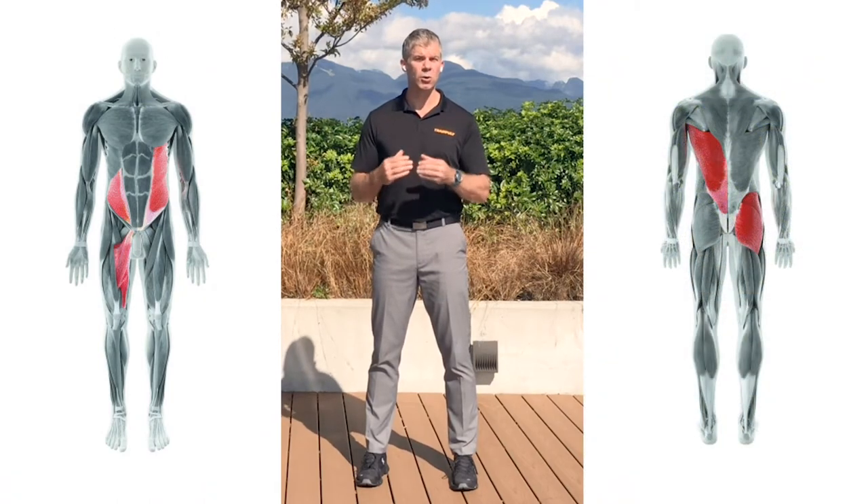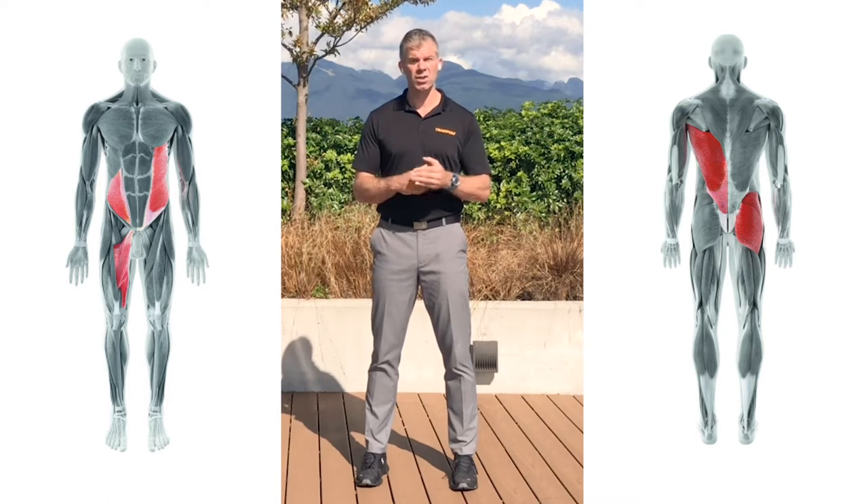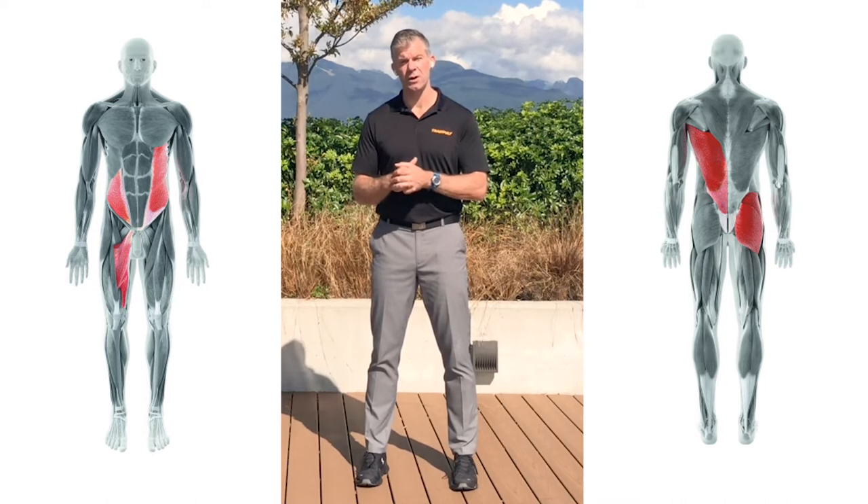Muscular subsystems are groups of muscles that work together to perform complex movements. The anterior oblique subsystem consists of the external obliques, abdominal fascia, and contralateral internal obliques and anterior hip adductors.